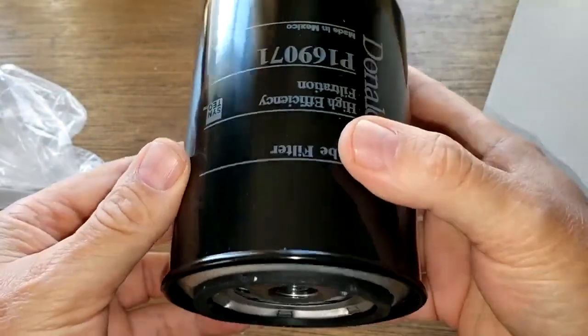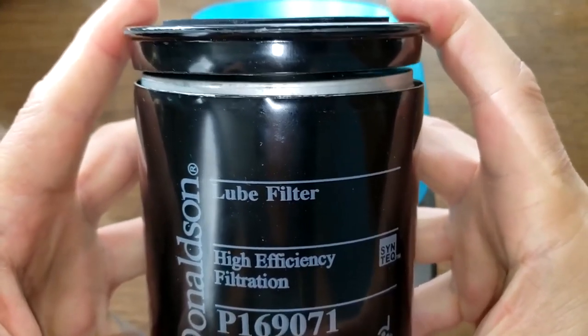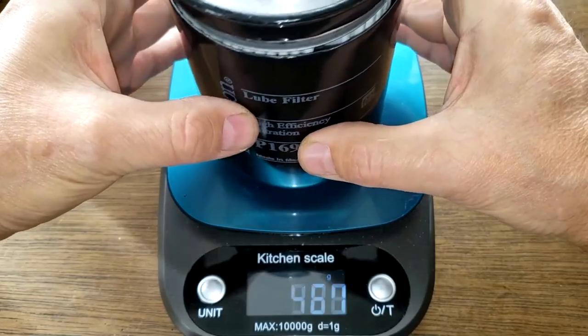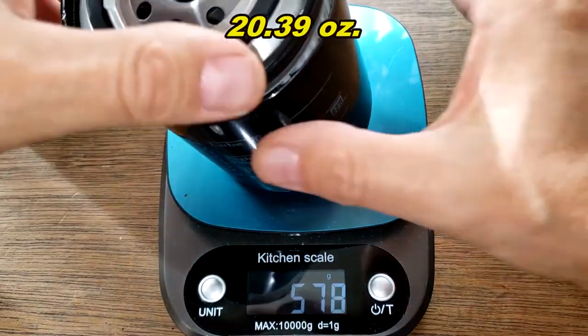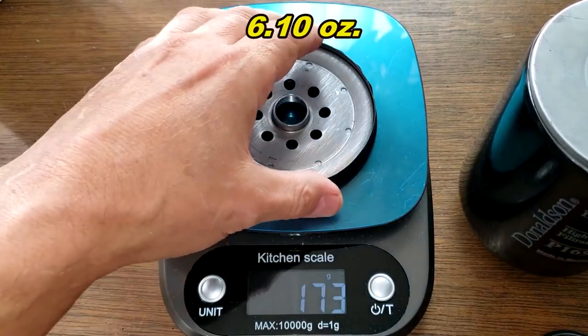Let's cut this filter open and see what's inside. There's a coil spring in there. Total weight is 578 grams. The base plate weighs 173 grams.